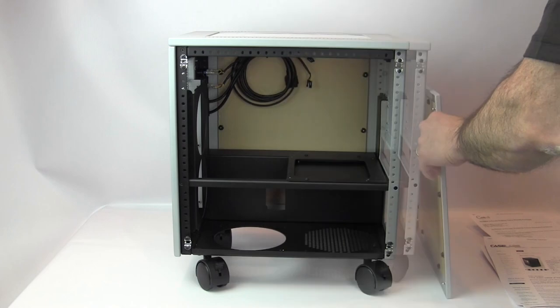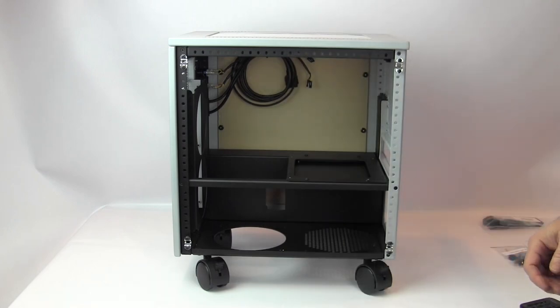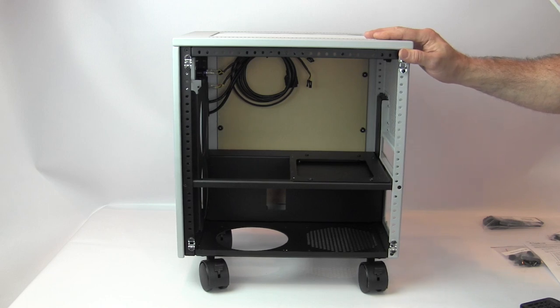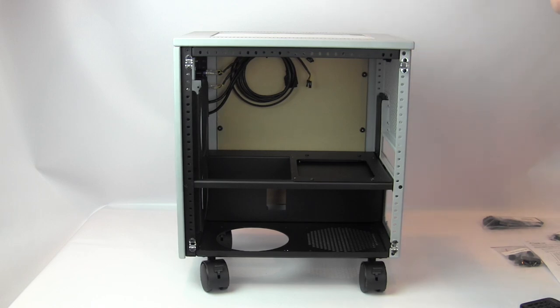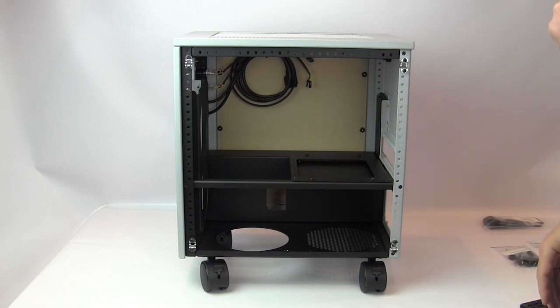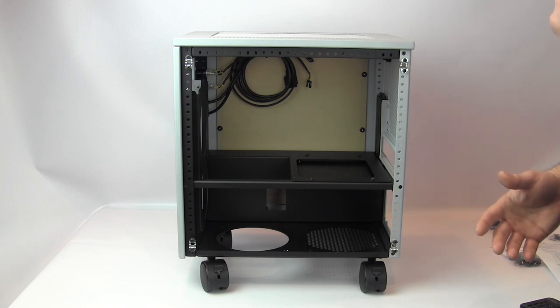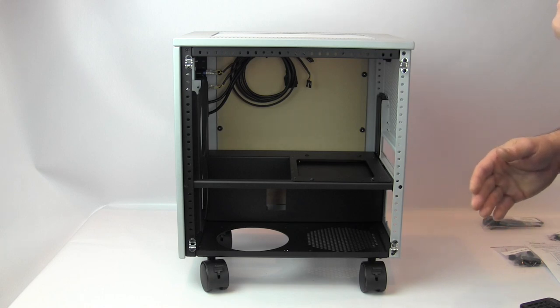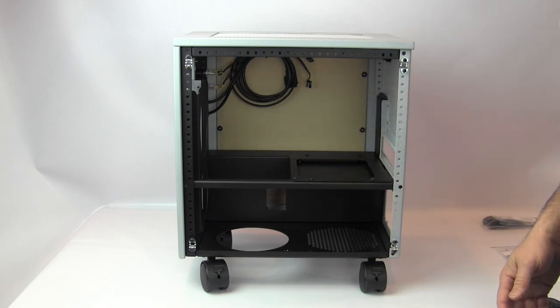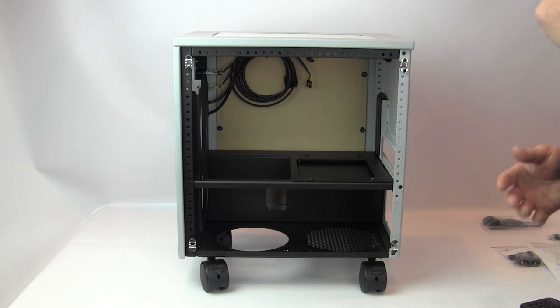Another feature of Case Labs cases are their drop-in and side radiator mounts. If you want to mount a radiator for push-pull inside your case, that can be tricky — but you can get optional drop-ins and side mounts, seen in the pedestal, that let you assemble the radiator and fans outside the case and drop the whole assembly right in. No need to be a contortionist holding a rad inside a tight case.